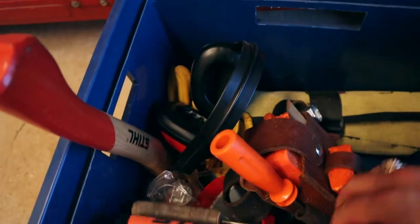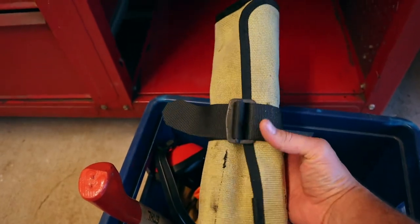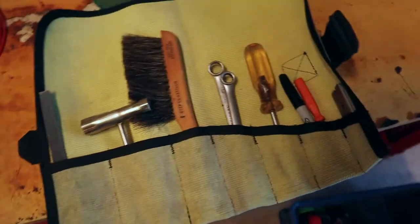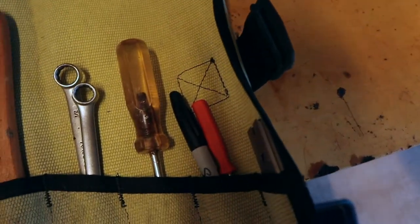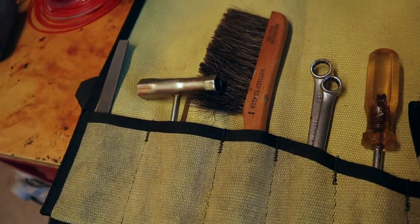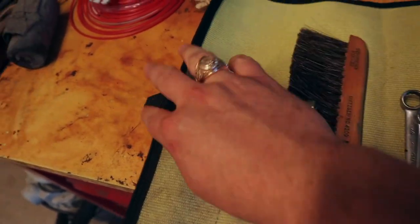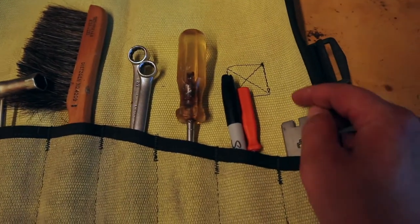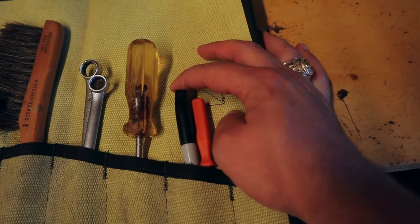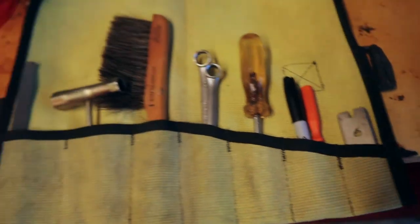I've got a steel tool roll, and this is a really cool one — I got this roll from Recycled Firefighter. It has a screwdriver, the right size wrenches, a brush to clean with, a scrunch, a flat file, a little carburetor adjustment tool, another screwdriver, and a raker gauge.